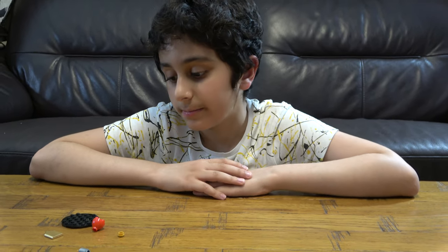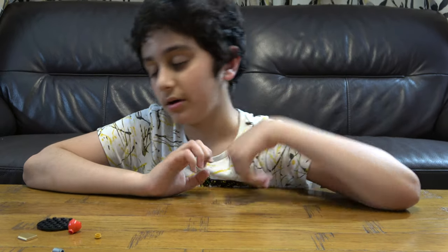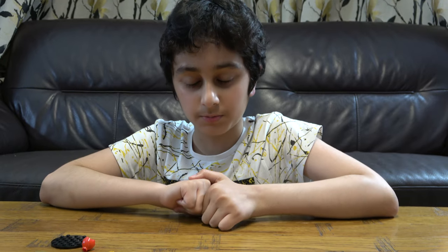Hey guys, today I'll be showing you how to make a very simple Lego Beyblade. But before we start, I have to tell you something. On our channel, we don't just do Lego videos — we do Beyblade videos, Connects videos, and Lego building videos. We also have another channel where we do gaming videos.